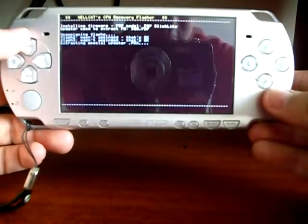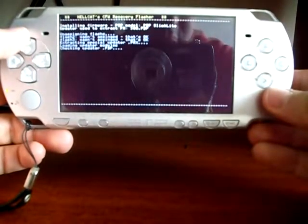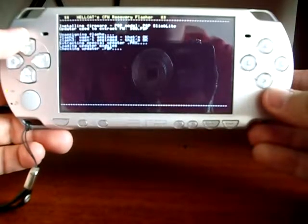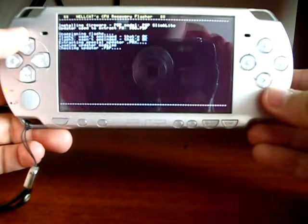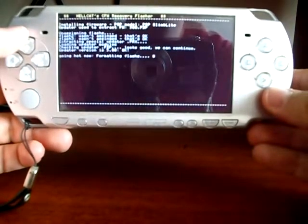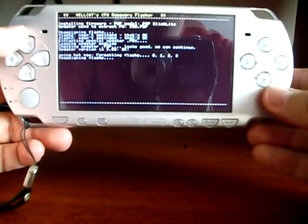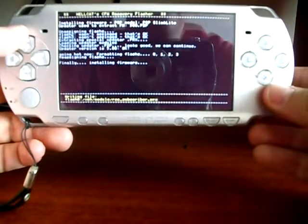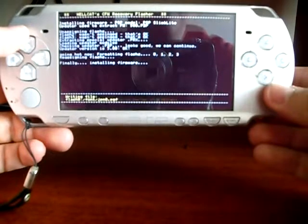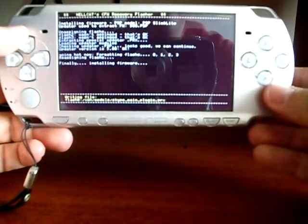The installation process has begun. Some last checks before starting to copy the files to the PSP flash. Here the files are being copied to the PSP flash memory. Because this process takes a few minutes, I'm going to fast-forward the video.